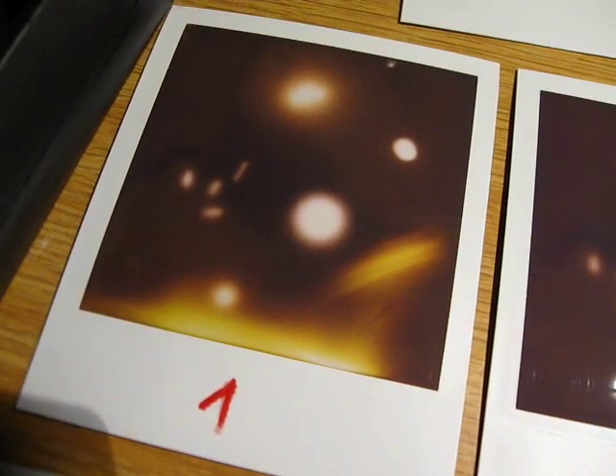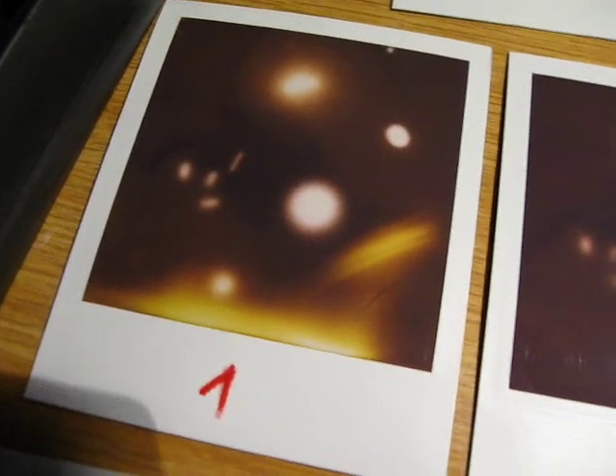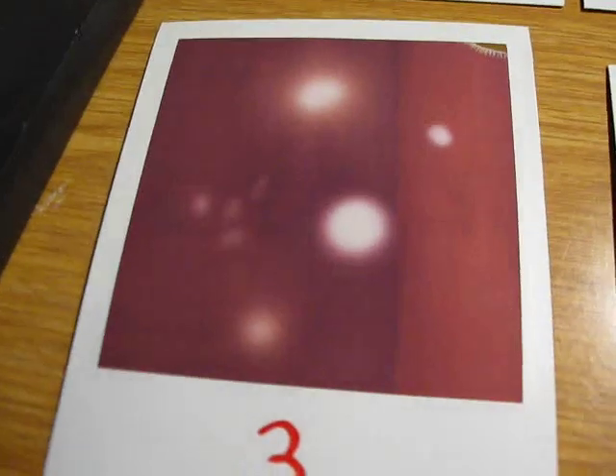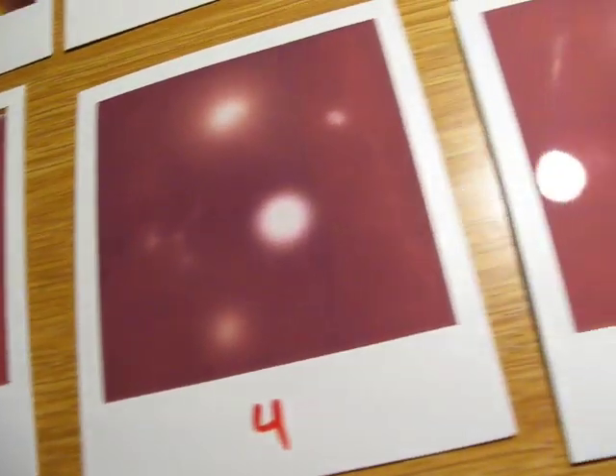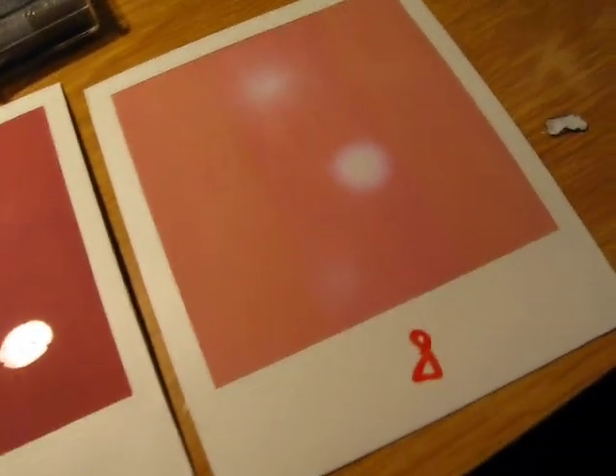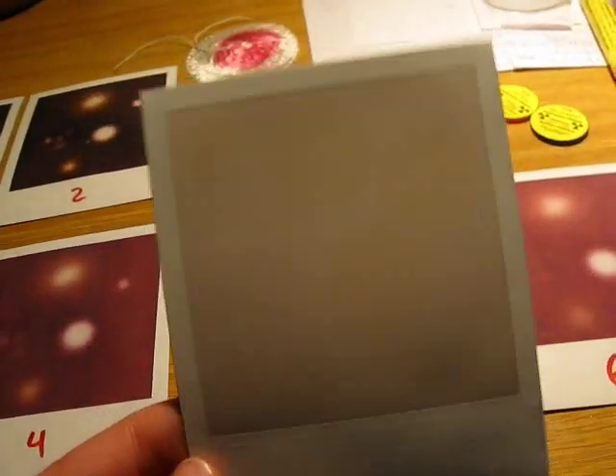Okay, so this is the film developing. The first one is developed already, there's the second one. The third one is still not ready. Fourth, fifth, sixth, number seven, number eight. And this is the one that has been on top. There's something visible there, you can see. You can see the shape of the source disks.